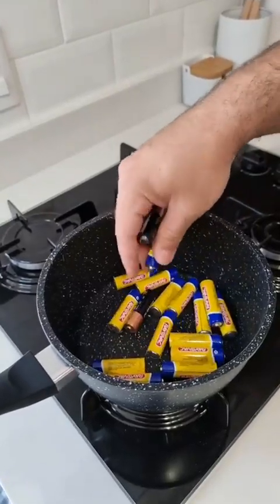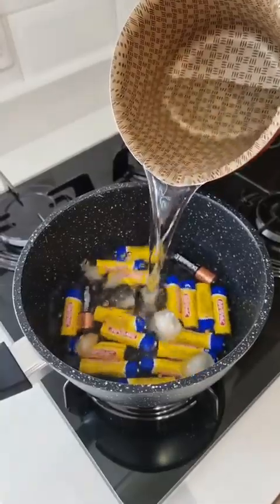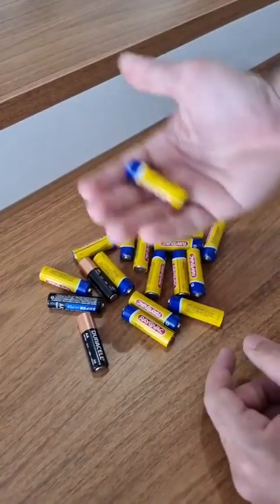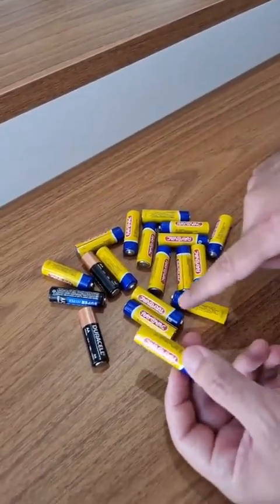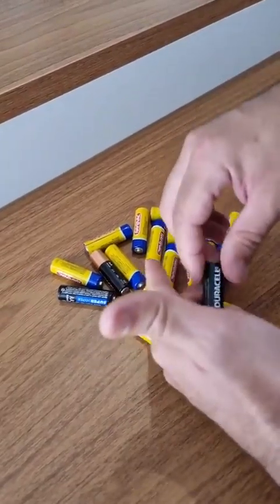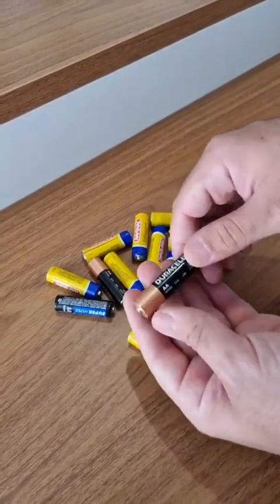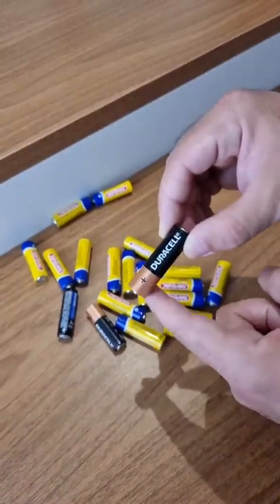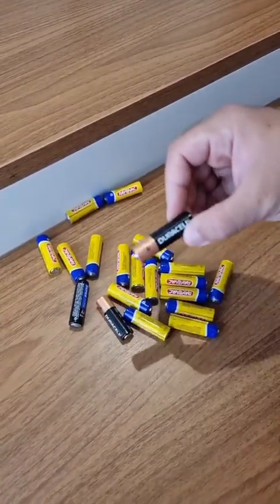I have never bought batteries again after I learned this hack. Our grandparents used this trick. So guys, check this out. You probably have a lot of discharged batteries like this at home, right? I have all this in my house, and these batteries can cost a lot of money, especially this brand right here — a small package of it, at least here in my city, can be quite expensive. A friend gave me this tip on how we can recharge this type of battery, even though they're not rechargeable.